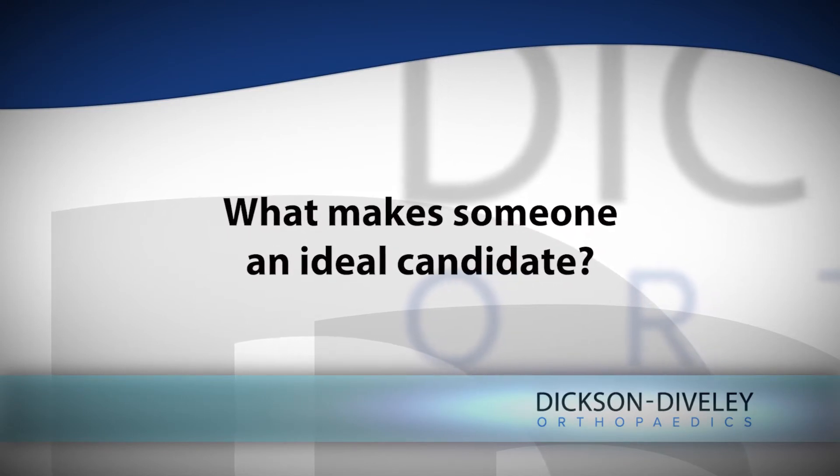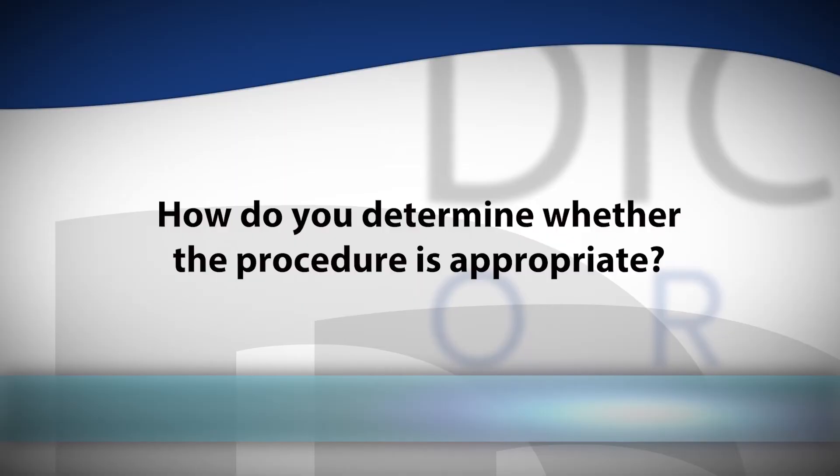The ideal candidate to receive the geniculate radiofrequency ablation is someone who has obviously had a total knee arthroplasty — in other words, a knee replacement — and has had continued pain in that knee area for at least six months; I prefer a year after surgery.